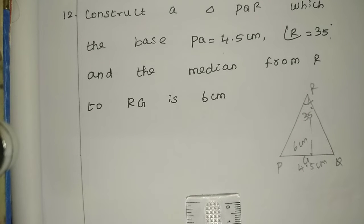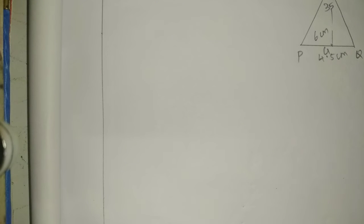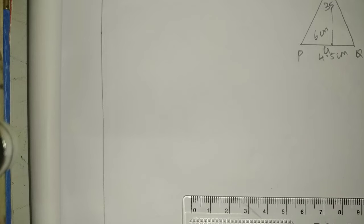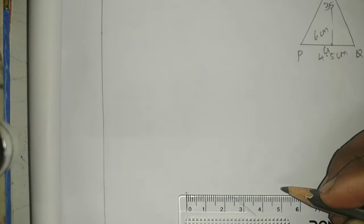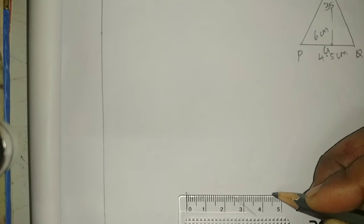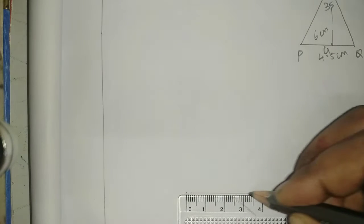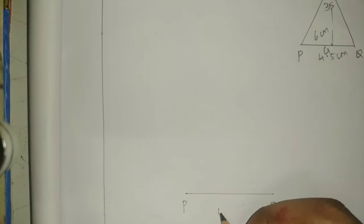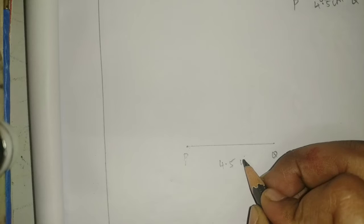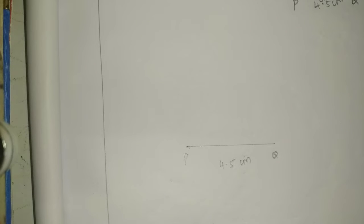Clear. Now, first let us draw a rough diagram. Okay. First step: draw line PQ = 4.5 cm. Draw PQ 4.5 cm, then draw the perpendicular bisector.